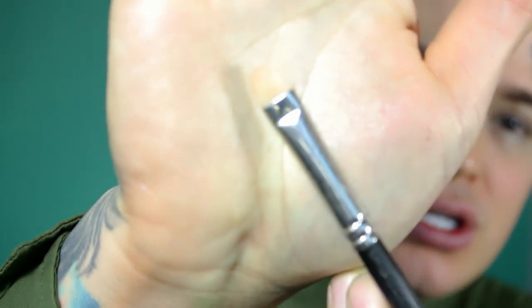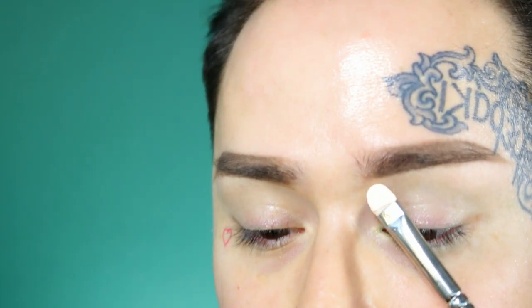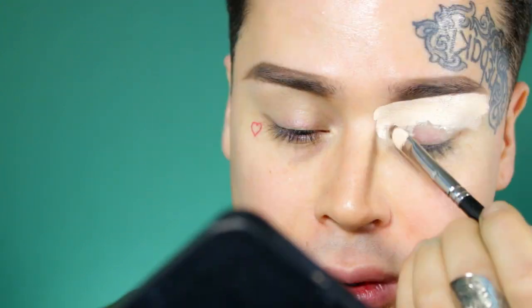I'm gonna use it with a flat MAC brush. Remember, you don't need a lot of product. I'm just gonna go right under the brow, and then whatever I put under I always drag it onto my eye — because this concealer is so thick it's really good as an eyeshadow base too. I have really dry eyes so I usually don't need eyeshadow bases, but this is just perfect for me because it grabs onto any pigment I put on over it.